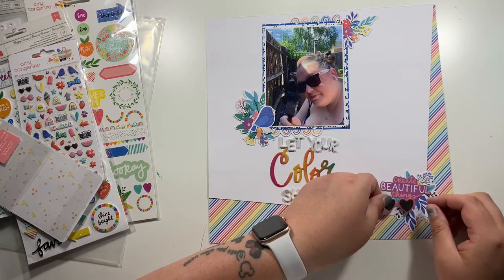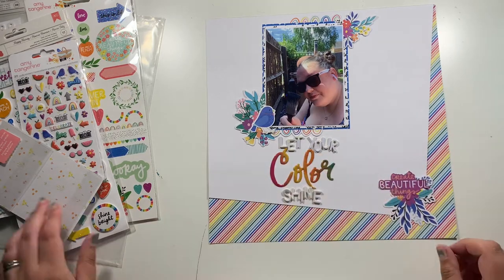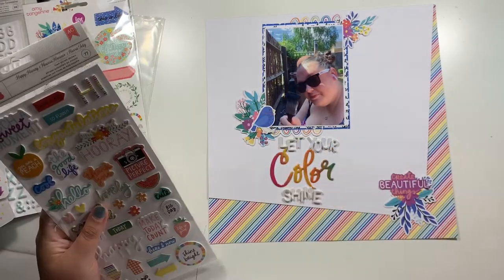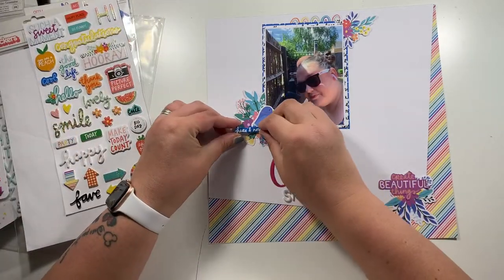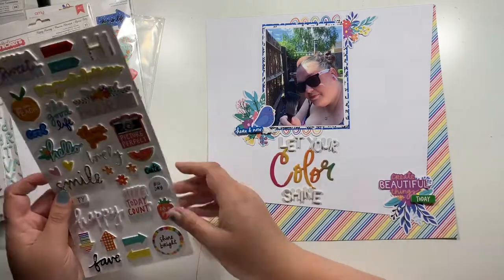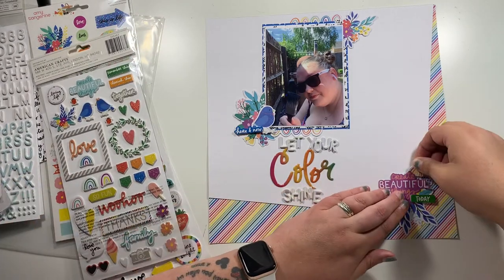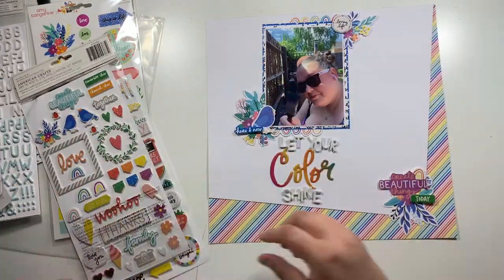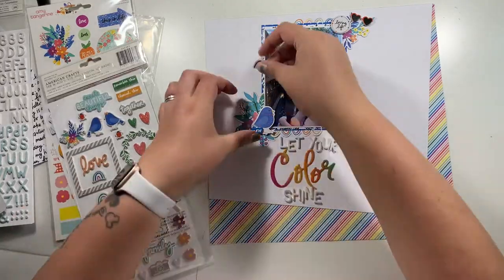I was going to try and add these sunglasses on since I'm wearing sunglasses in the photo, but I just can't get that to work, so that goes back into the die cut pack. Next up I'm going to have a look at these little foam thicker icons to see which ones I want to include. I always cut my thickers pack up the right hand side — it makes it much easier to get the sheets in and out of the packaging. So wonky alphas and cut your thicker packs on the right hand side — those are my tips for today.